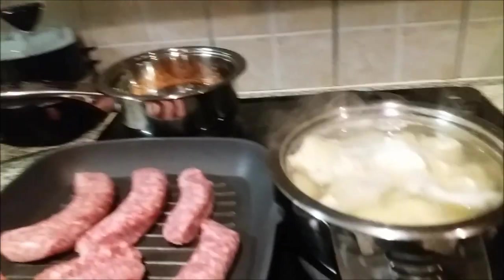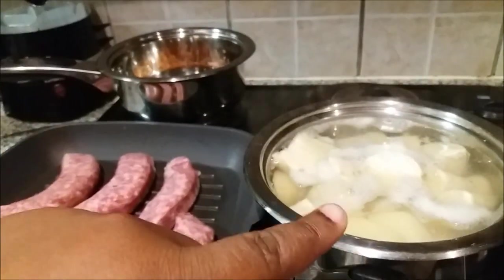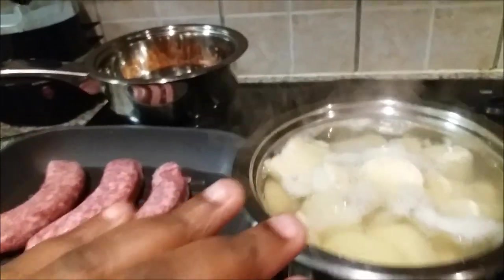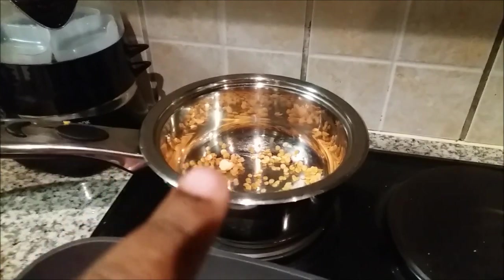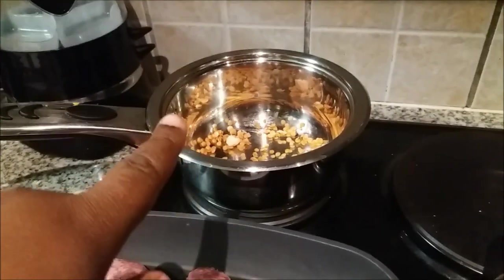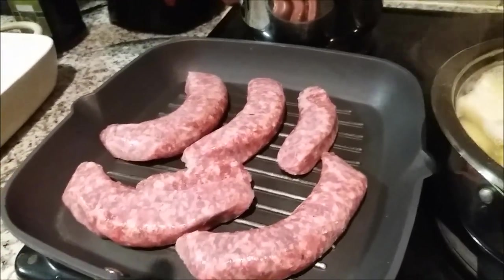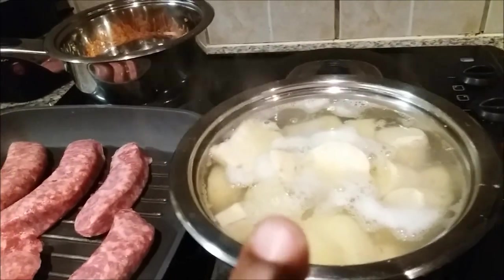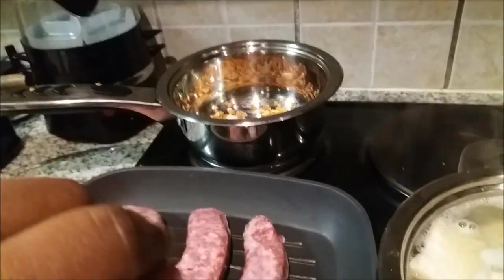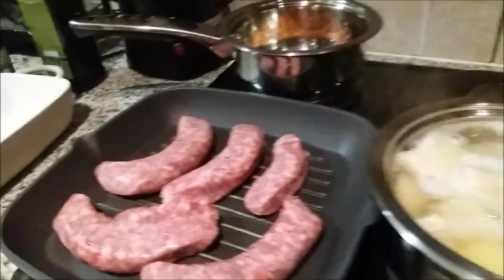Over here I'm boiling some sweet potato and I'm going to mash that. We're going to have a little bit of that, and it's mainly for the baby — she's going to have sweet potato. And there I've got some lentils. I'm going to make her lentil soup, and we're going to have some grilled sausage, a little bit of sweet potato, and that lentil soup will also formulate our little gravy for our dish.